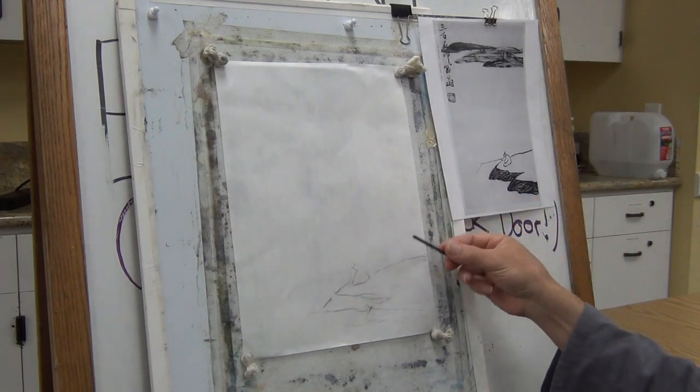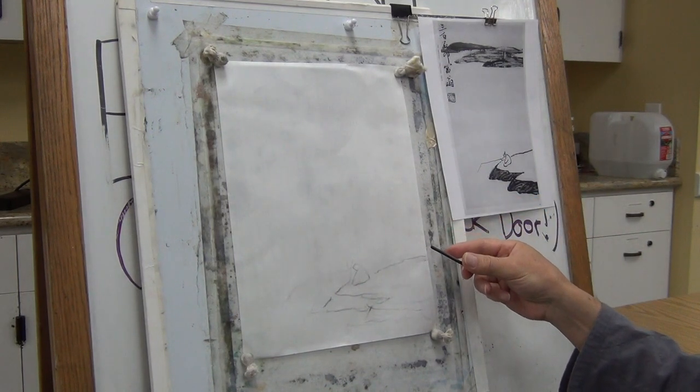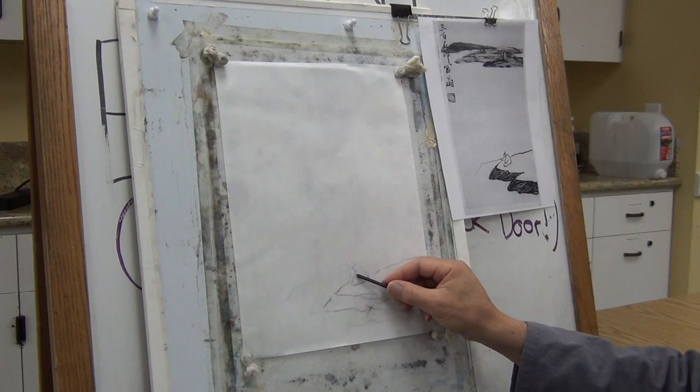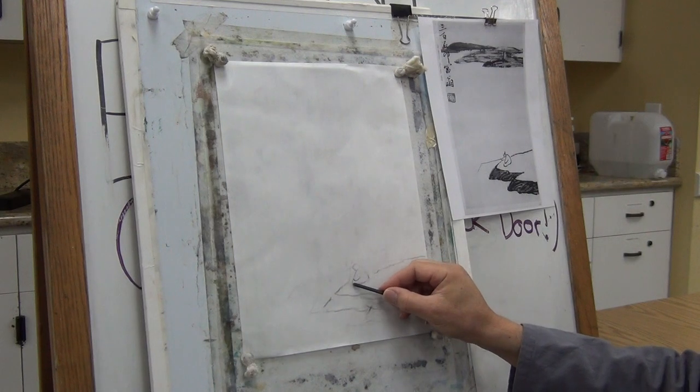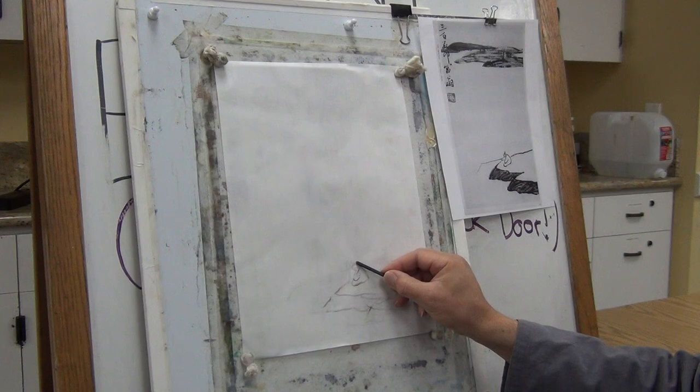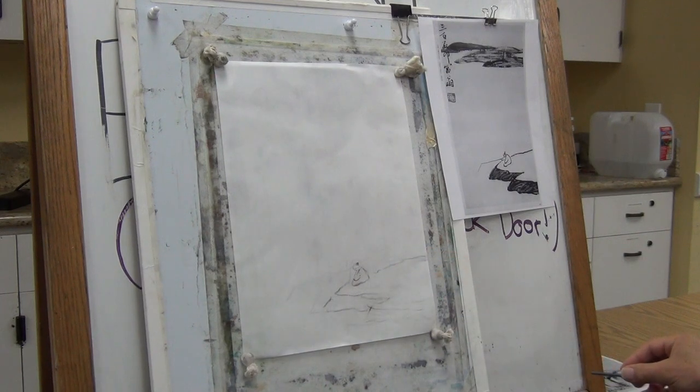What we call in classical Chinese — it takes nine attempts when you draft, to get it right. Something like that.